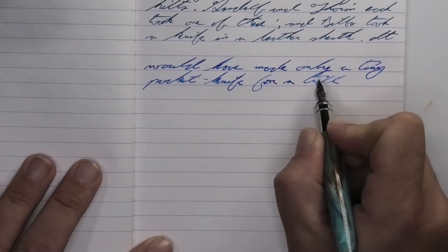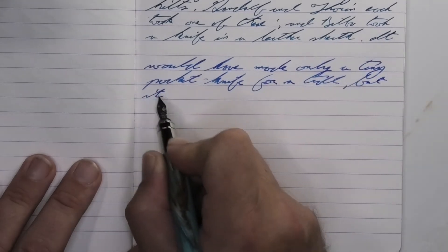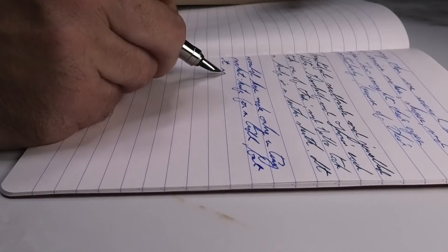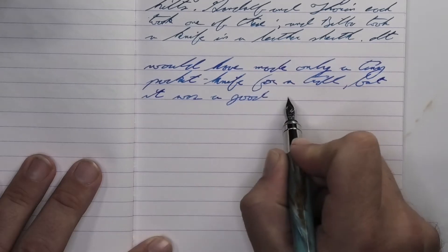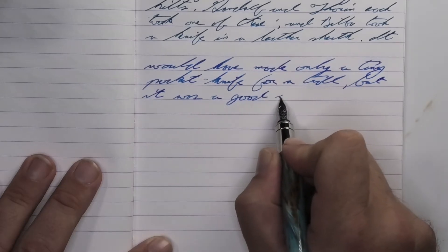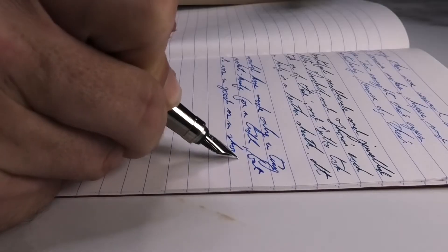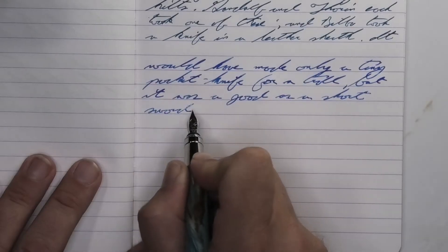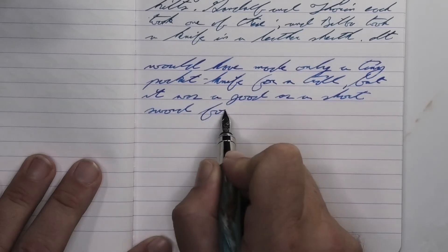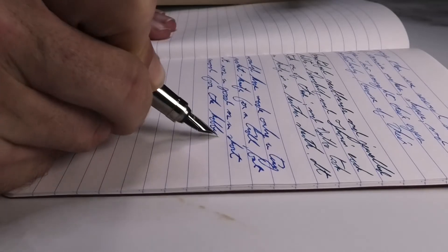Looking at the medium nib, it is darker than it was with the soft fine. I'm not going to bother comparing it to the wet fine, because I think I might have had an error there. This tone is vivid and there, and it's beautiful. No feather, no spread, no shading — just an energetic tone on the page. I really enjoy using this a ton.